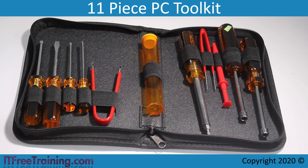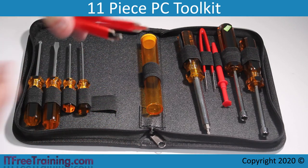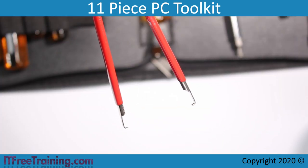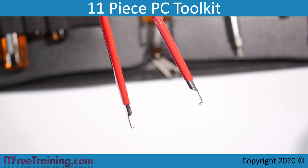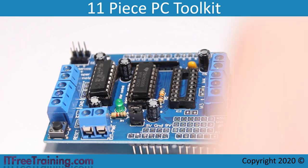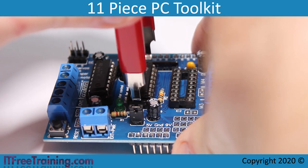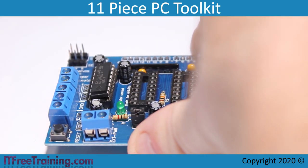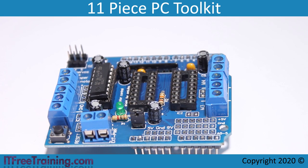The next tool is a chip extractor. The chips used in electronics are known as integrated circuits or ICs. In some cases the IC may be plugged into a socket. You can see this board has three IC connectors with two chips plugged in. To remove one, take the chip extractor, close it over the ends of the chip, and pull directly upwards. You want to pull upwards so the legs of the chip do not get bent.